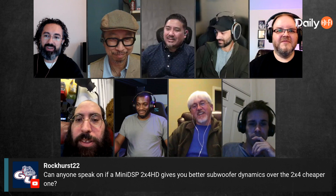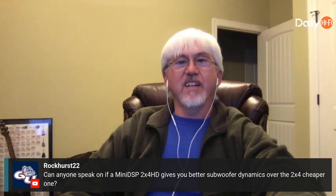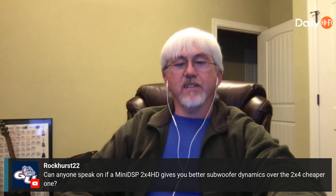Mini DSP standard versus HD. The HD has 10 bands of equalization versus five, so you get twice as many EQ bands. The HD version also has greater than seven milliseconds of delay between each channel, which allows you to time align your different subs.